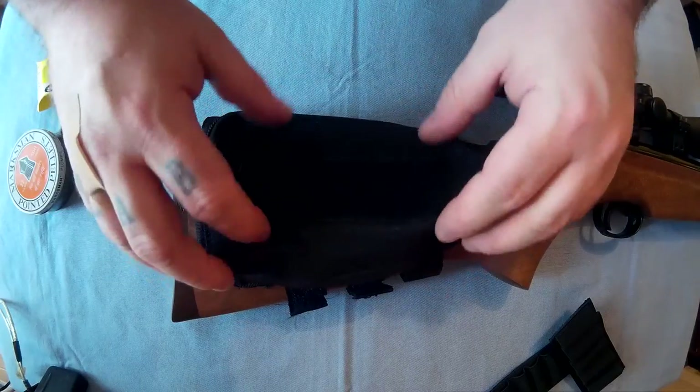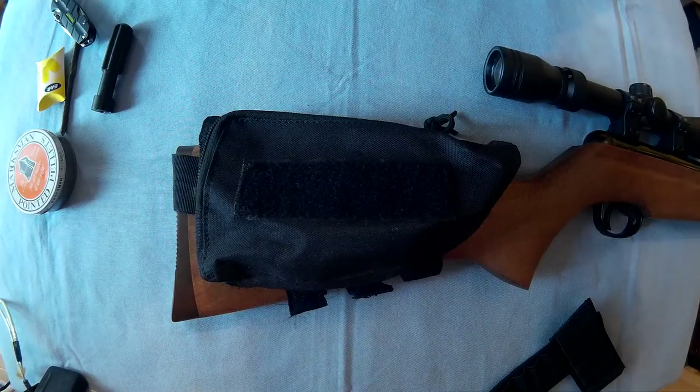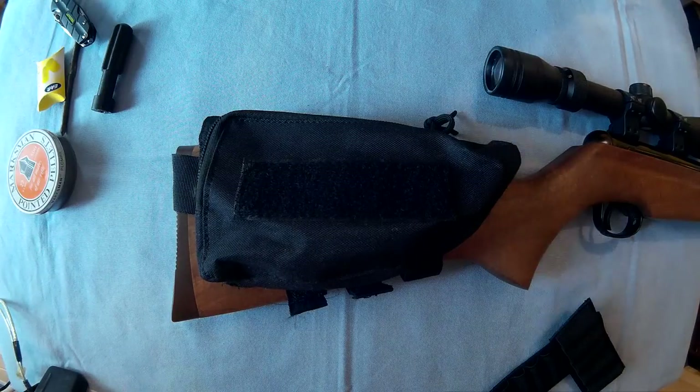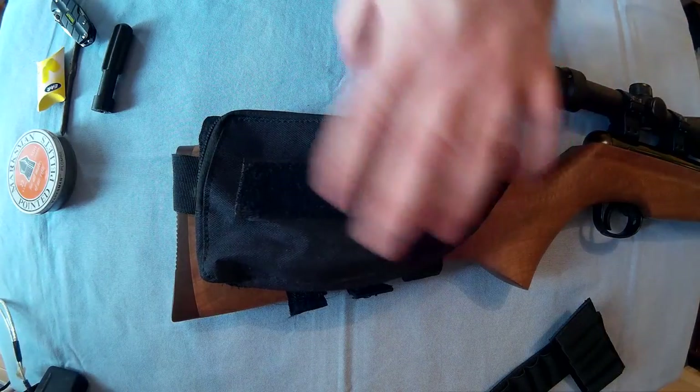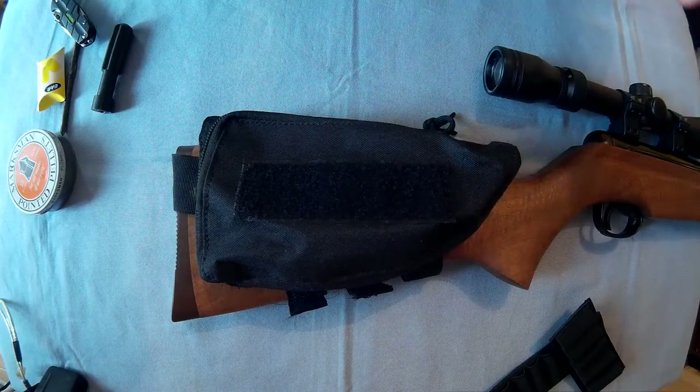It's nylon and you can get it in four different colours: camo, army green, black, and khaki. In a minute I'll take this off and show you how adjustable it is.